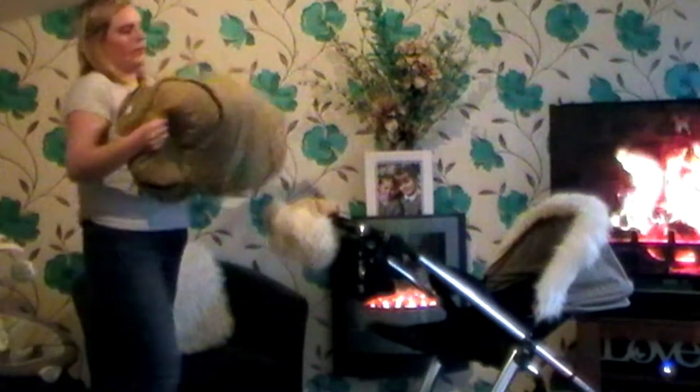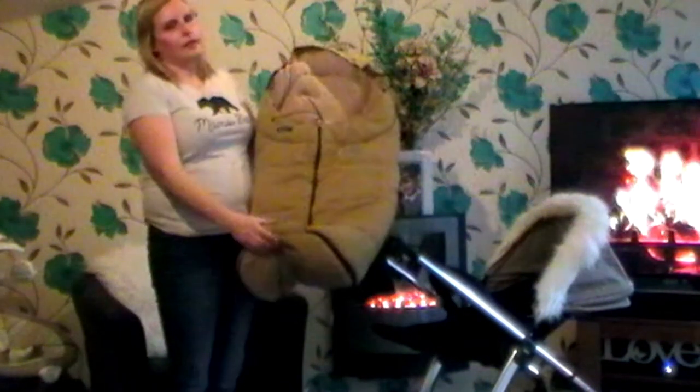The last thing I've got to show you is my footmuff. Now these are obviously — you can buy them from anywhere.